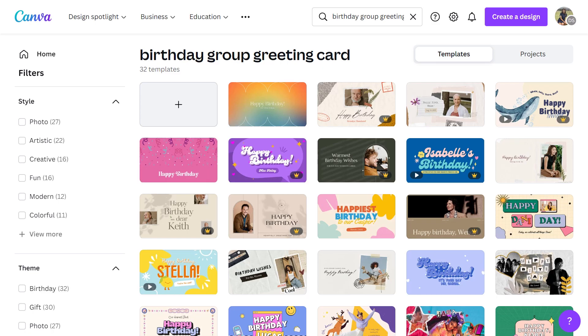How easy was that? I told you templates were the way to go — you end up with such a professional-looking card and it takes a fraction of the time. Now let's look at how you can add animation to make a card really come alive. Let's head back to the templates and choose something different to work with this time.